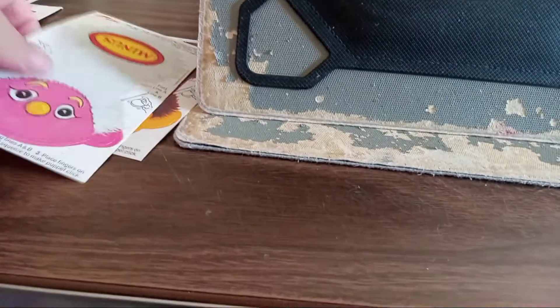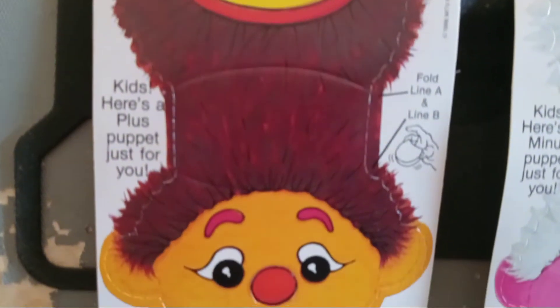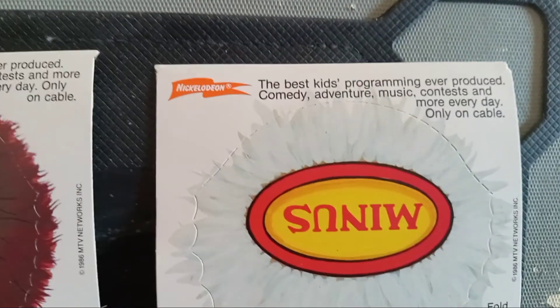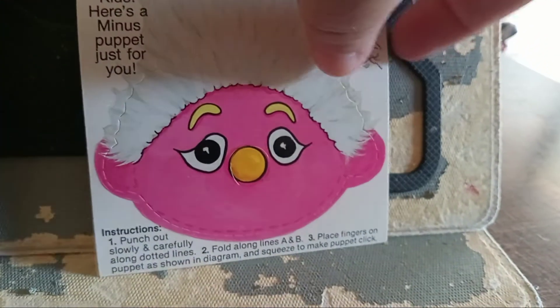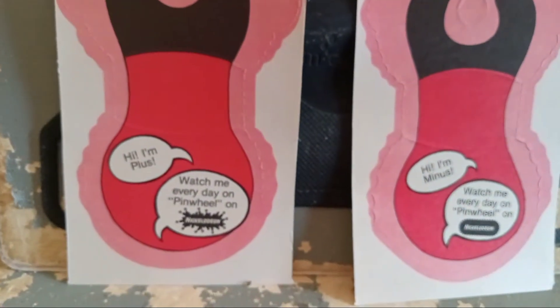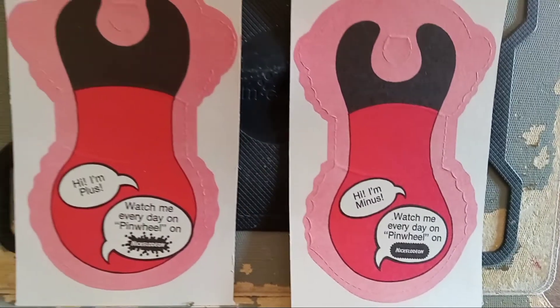The last thing I'll show you are these — they're little puppets. Here's how to operate them. So I'll turn these over this way.